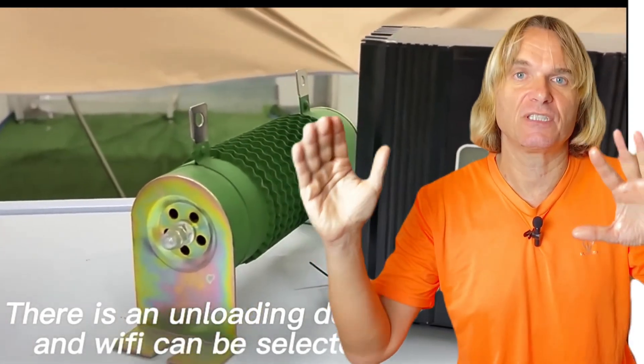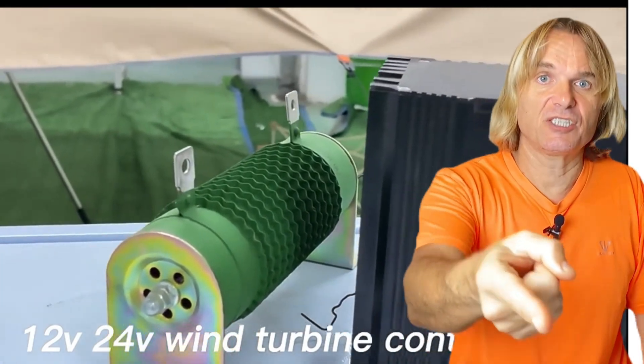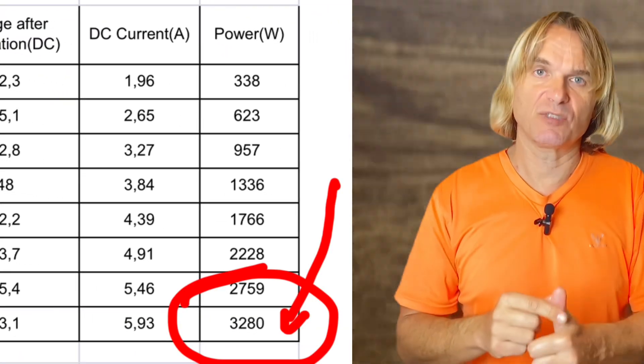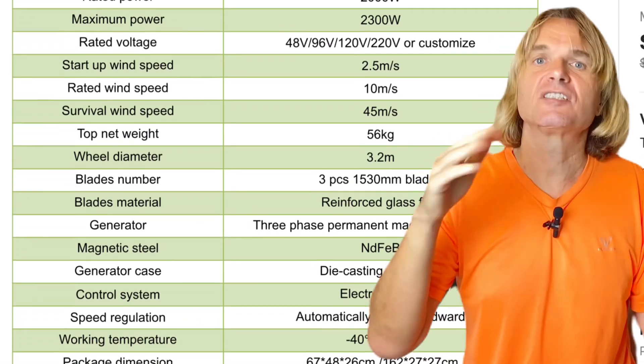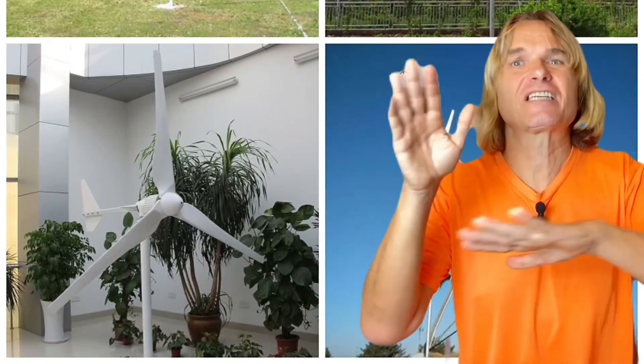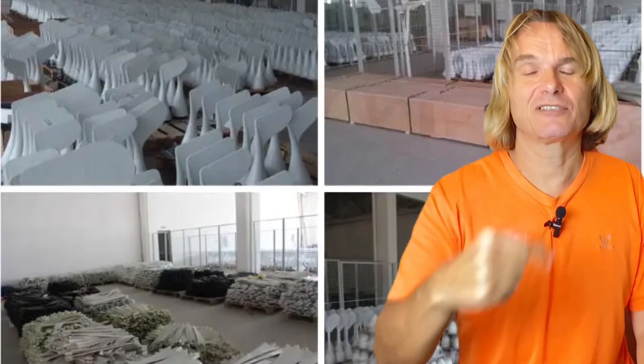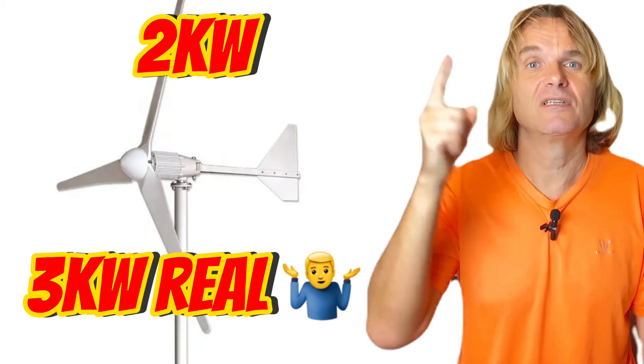If you ask me which voltage version to choose, most probably 220 volts — this can also be connected to cheap hybrid inverters that have up to 450 volts input, since 220 is the AC side and the real DC voltage is above 300 volts. You can use standard safety switches and connectors as for normal electrical appliances. This turbine costs about $1000 worldwide, give or take $100. I'm recommending it because I believe it has the best price-to-value ratio. If you have more questions, leave them in the comments.